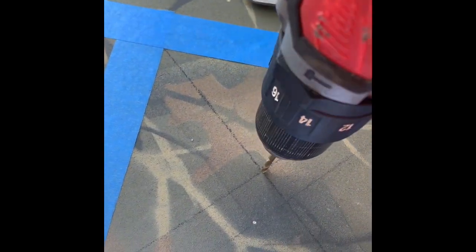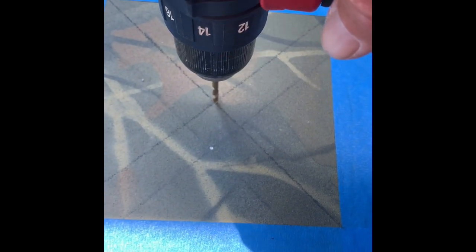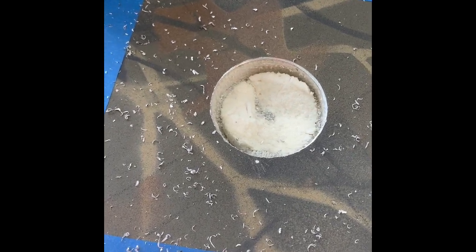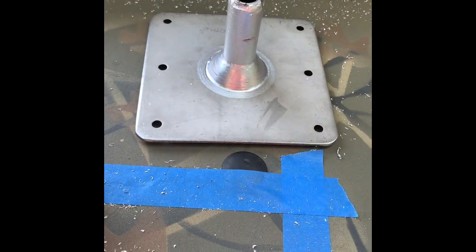First thing I'm going to do is drill a pilot hole at that center point where the lines connect in the middle — that makes it easier for the hole saw to go in. Now I've got my hole saw with a pilot hole. I've cut that hole out and there's a bunch of foam down in there, so I'm going to dig some of that foam out so the base will fit in there properly.